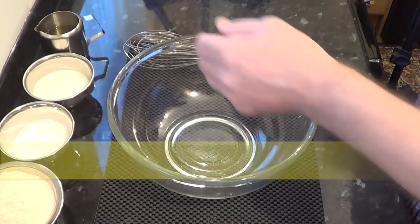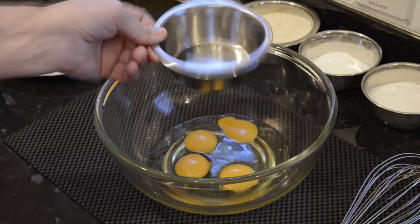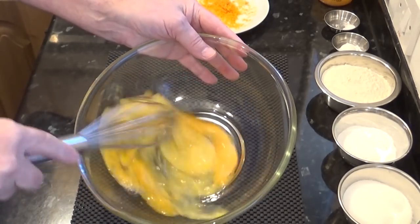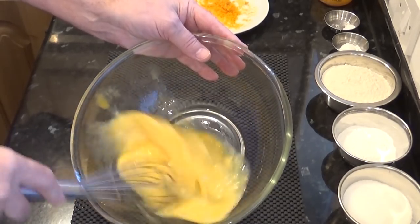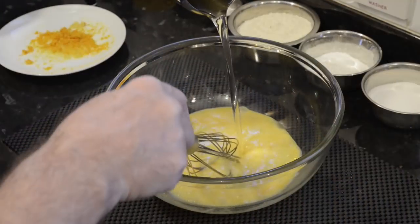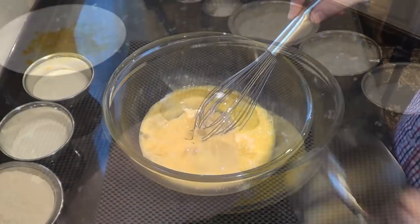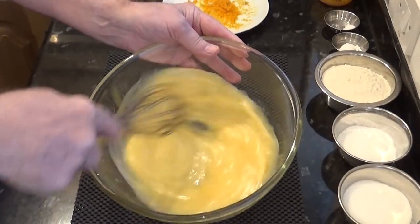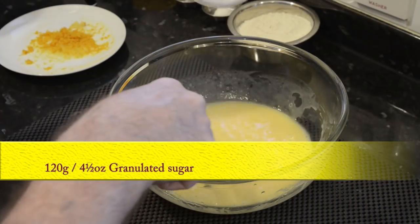On to making the batter. This is a very simple cake to make. I'll start by adding the four eggs to a bowl and give those a good whisk. Then I'll add the oil and whisk that in too. Next I'll mix in the sugar.